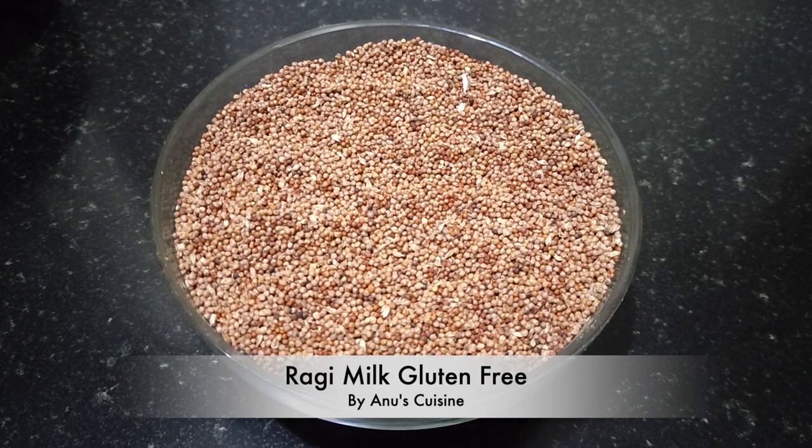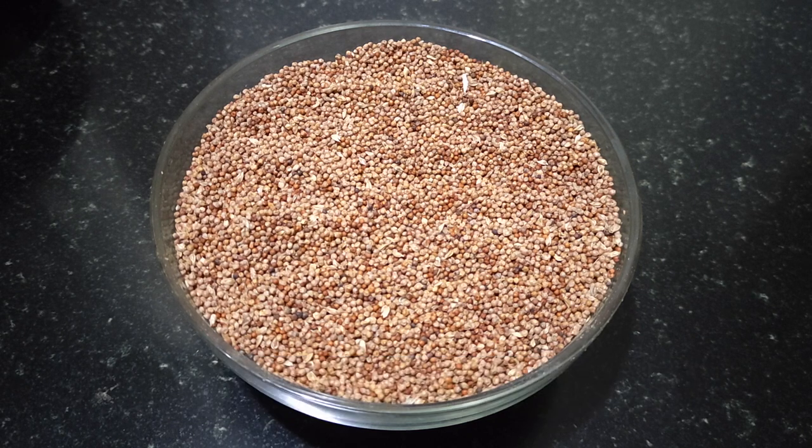Hi, welcome to Anno's Cuisine. Today let's prepare ragi milk. Ragi contains calcium, amino acids, and it is a gluten-free diet. It boosts your nervous system and it is an ultimate superfood for vegans.